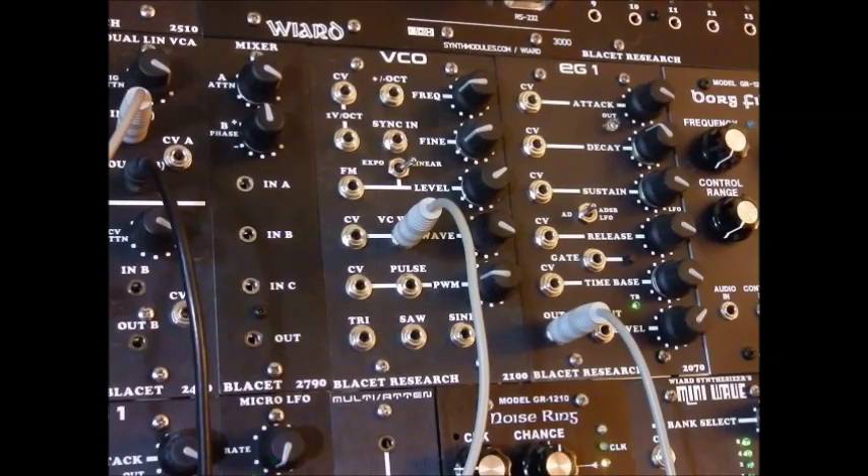Some other VCOs, like on the Surge, also have such a function built in. It's a distortion synthesis function, which takes a simple waveform — in this case a triangle wave — and distorts it into something that's close to a square wave.